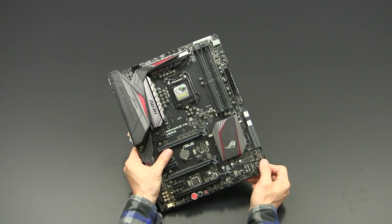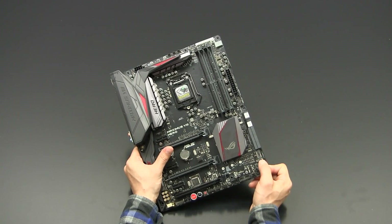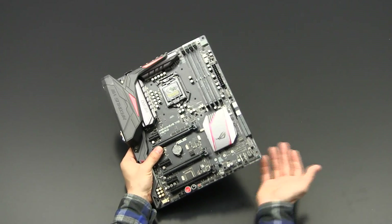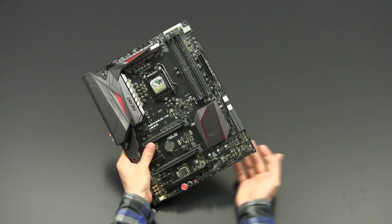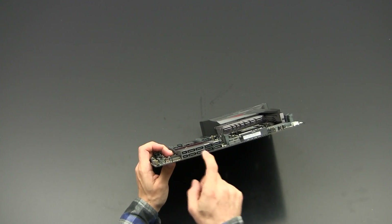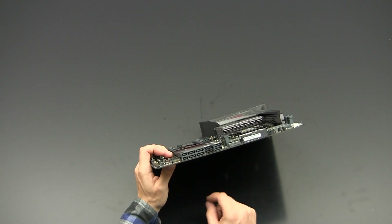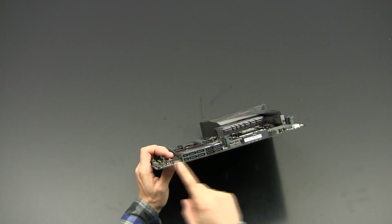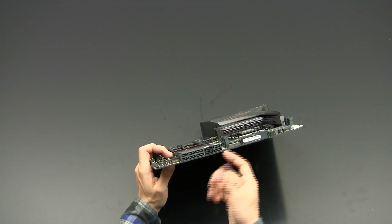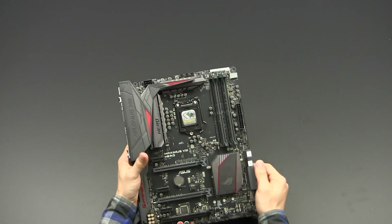There is an M.2 socket which can also be populated with a U.2 adapter — not included in the delivery, sold separately — for the latest NVMe-based SSDs. On the storage side there are also two SATA Express ports and four additional SATA 6 Gb/s ports. As noted earlier, if you use an M.2 drive the first two SATA ports will be disabled, so avoid using those for hard drives or SSDs when an M.2 is installed.